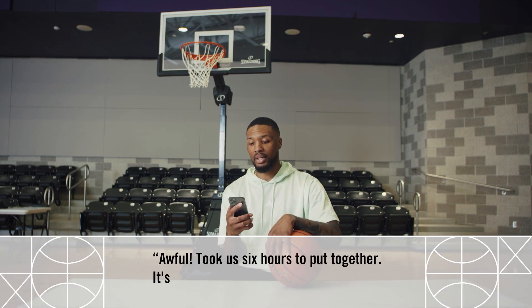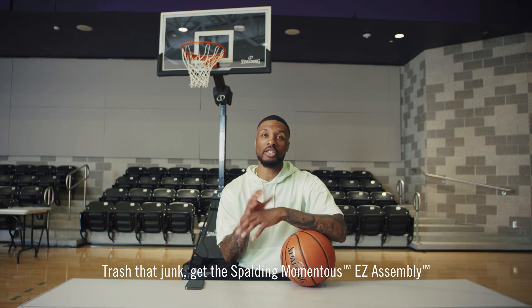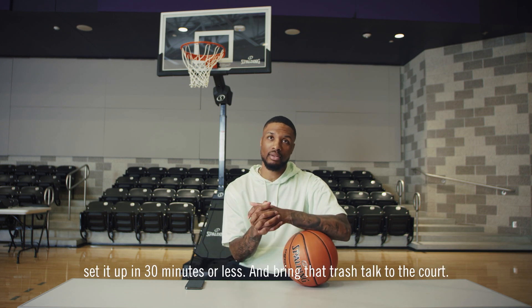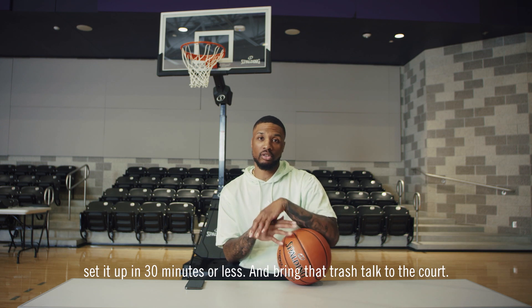Awful. Took us six hours to put together. It's a piece of junk. Trash that junk — get the Sparting Momentous Easy Assembly, set it up in 30 minutes or less, and bring that trash talk to the court.